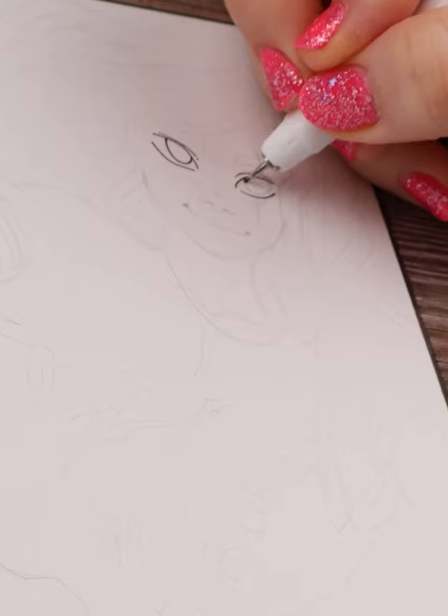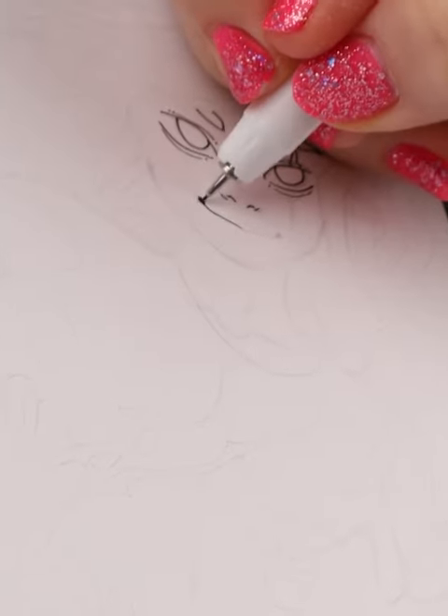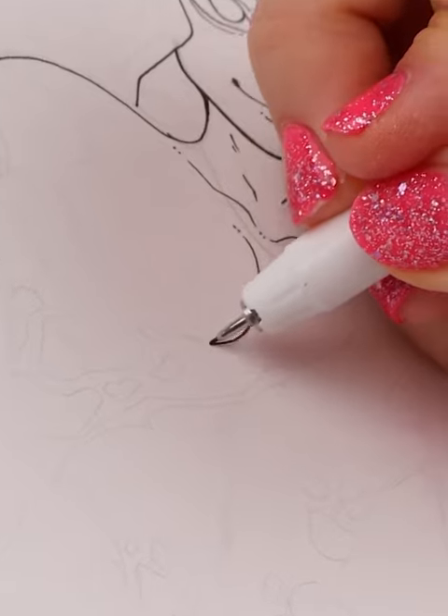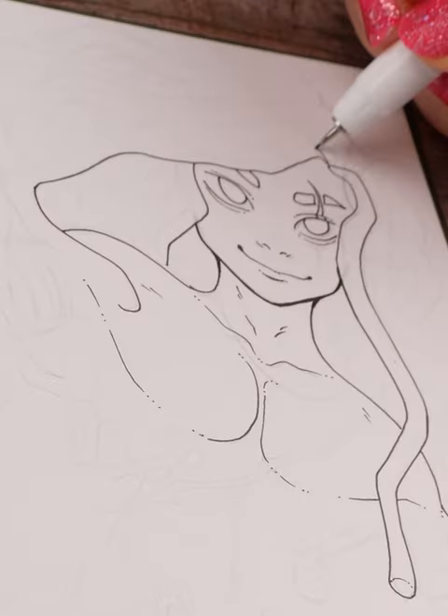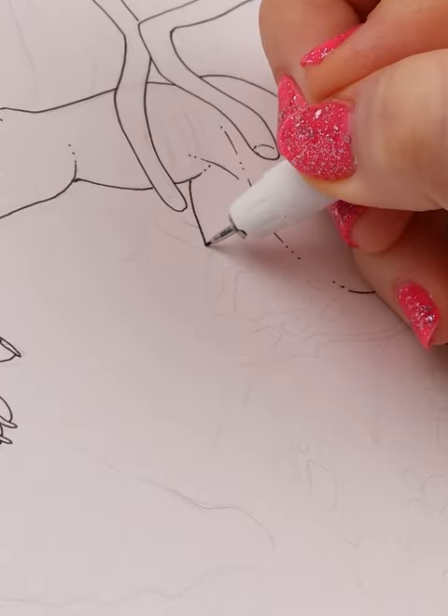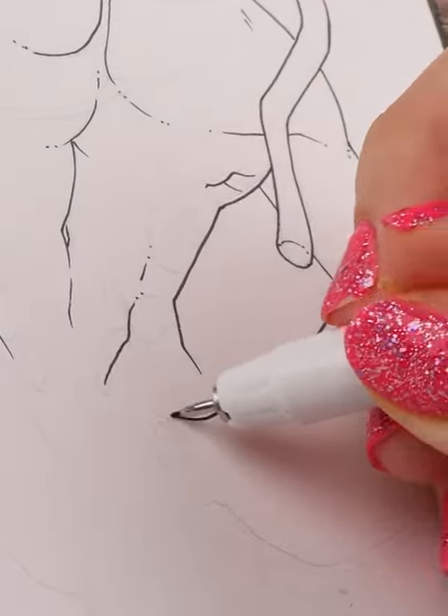These new alcohol markers are a tri-nib and chisel tip type of marker, and the tri-nib is pretty new. It's quite large, which is great for covering a big amount of space with no streaking. The cool thing is how the nib is cut, allowing the artist to create thin, medium, or thick lines depending on the angle you hold it at.